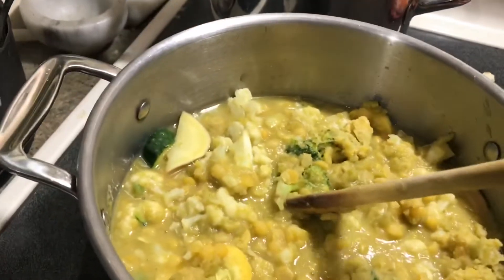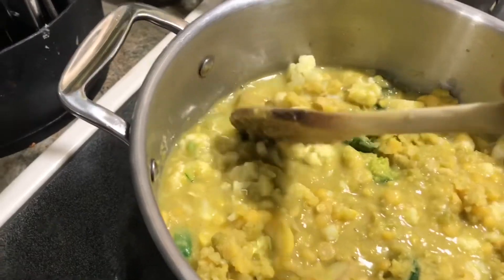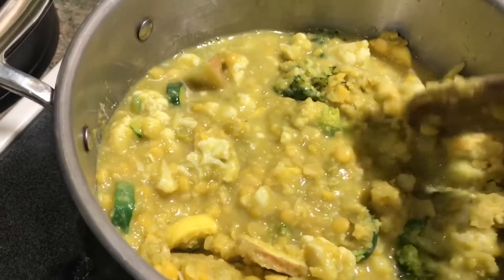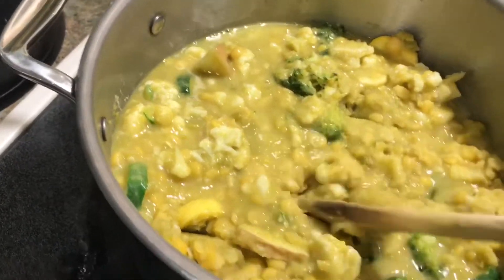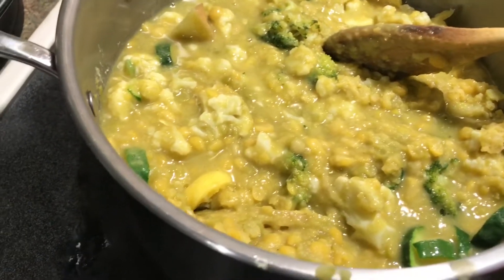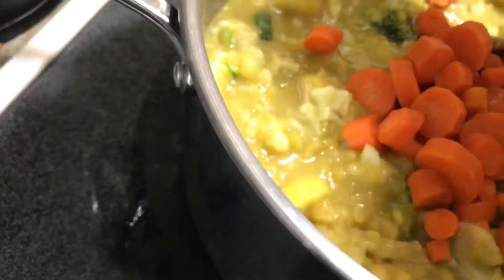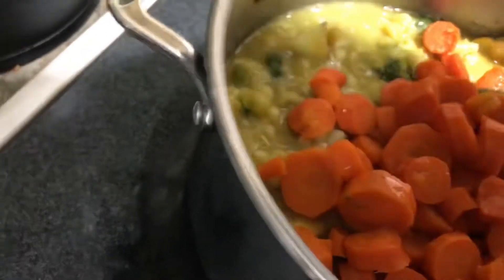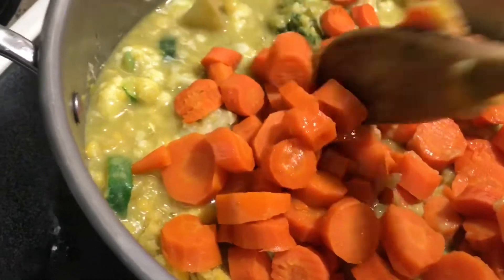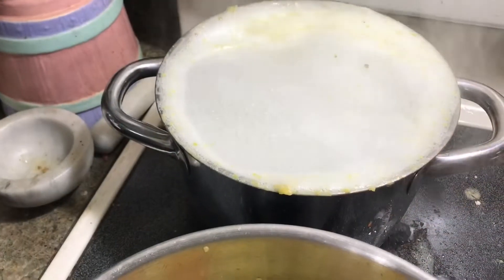I started to mush some of this together — like the cauliflower — to break it apart a bit. Then I realized as I was going to heat some water in the microwave that I still had something in there. Hot, hot, hot! A whole bunch of carrots — about five fairly good-sized carrots, I'd estimate about a pound.